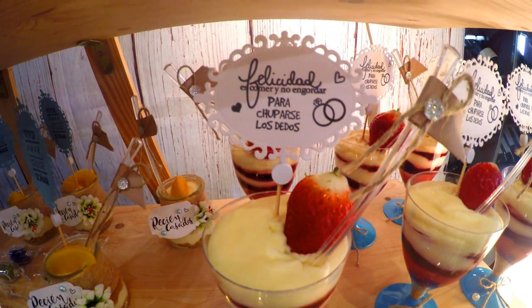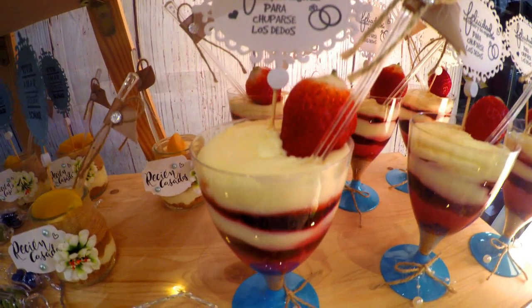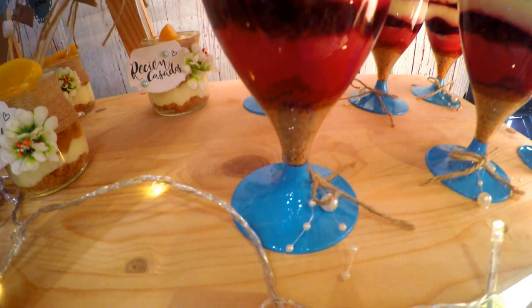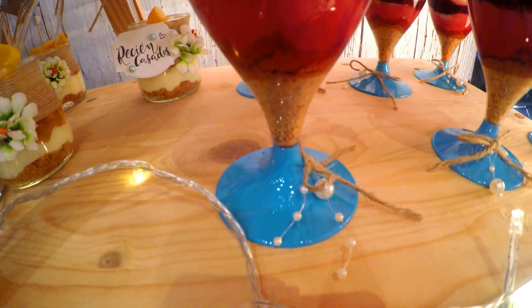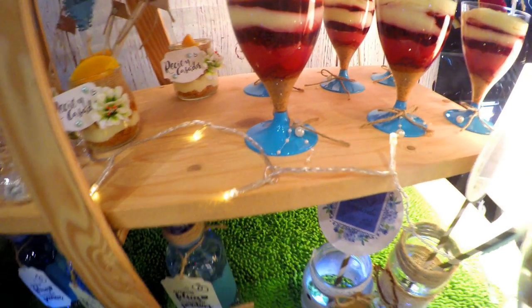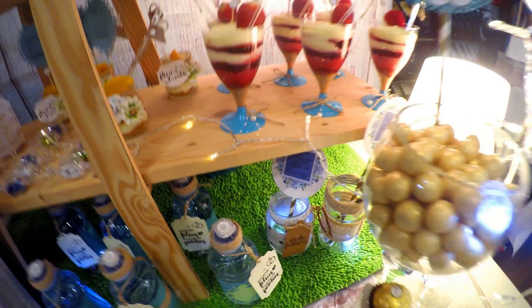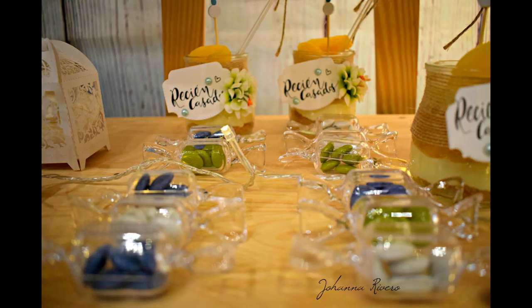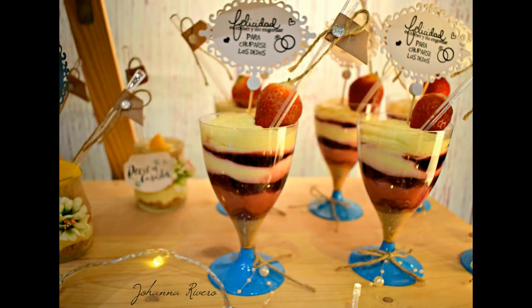Esto es mousse de fresa con mermelada y fresa natural, estaba riquísimo. Me dejé unos para casa — los hizo mi marido, que es un excelente repostero, así que toda esa parte se la dejo a él. Estos caramelitos son súper bonitos y también los compré en AliExpress.